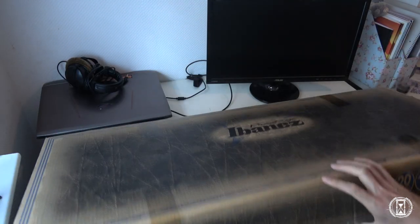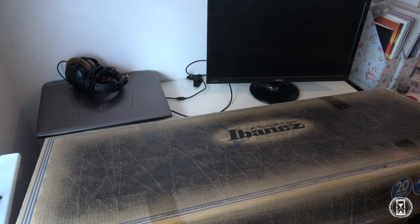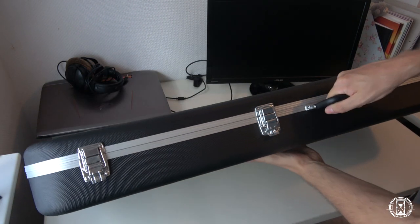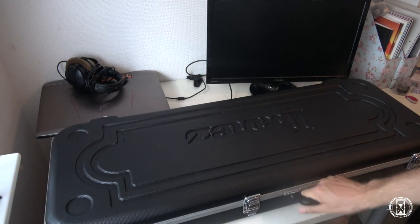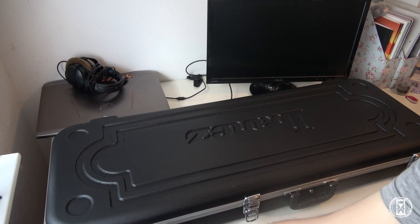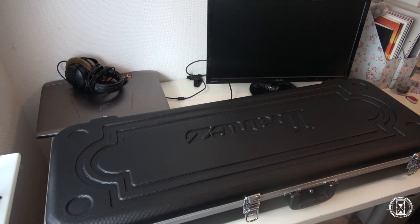I'm really nervous to see the top of this guitar because on every picture it looks completely different, and I haven't seen it in real life yet — that's basically the only guitar I haven't seen in real life from the ones I received. So let's open it. I'm super excited and I hope the top doesn't look bad, but I haven't seen a bad one. It's just with the color they all look so different. Here we go.